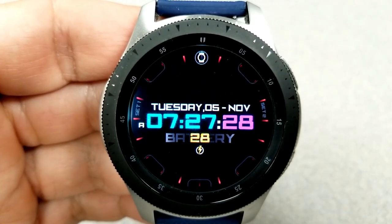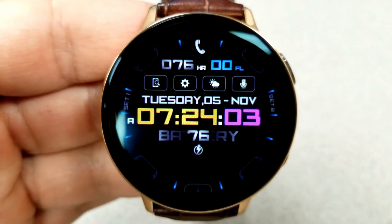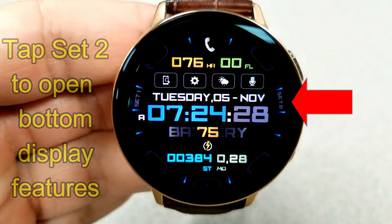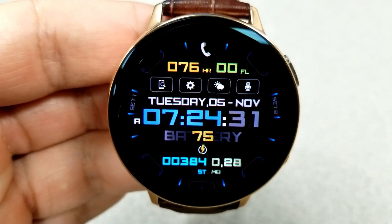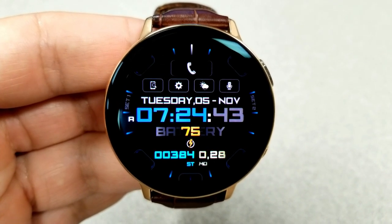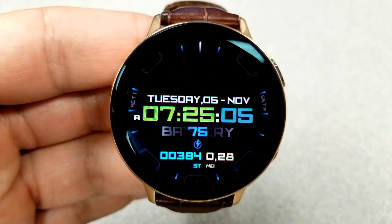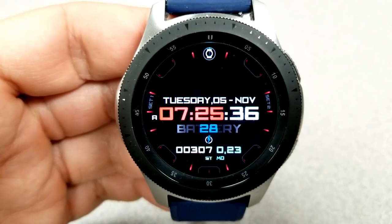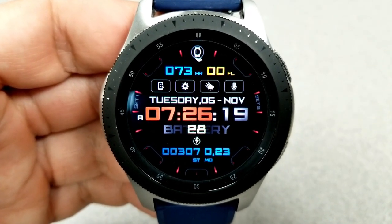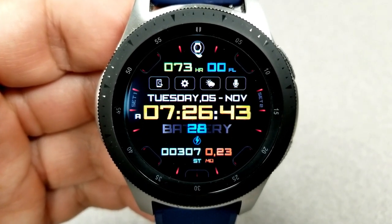Tapping on the Set One area again removes the text and just leaves the icons, and another tap removes both the text and the icons. Tapping on the Set Two area on the right-hand side reveals your total step count and calories burnt. So you can keep this face very clean and simple, or add activity information and shortcuts — you have a lot of flexibility as to how much or how little you want displayed. You can also change the colors of the text for all those display areas, double-tap at the sixth position at the bottom to cycle through different color and styles for the index markers around the bezel. Finally, this one comes preset with an impressive level of app shortcuts and a clean and simple AOD mode.